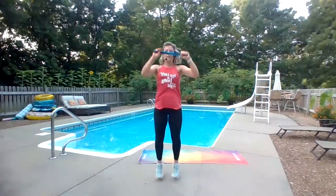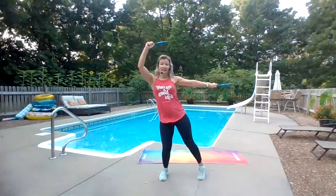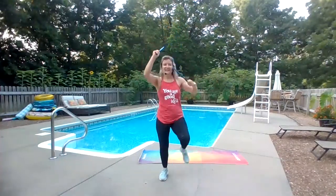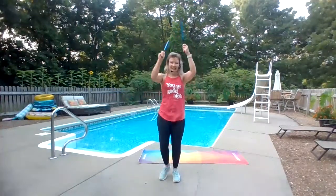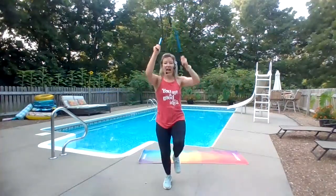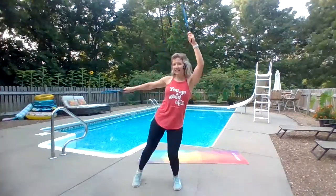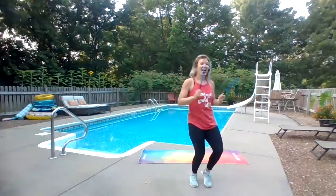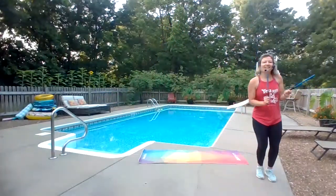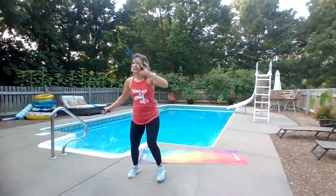Two more. Right here. Switch. Let's have fun with it. Back, bring it up.